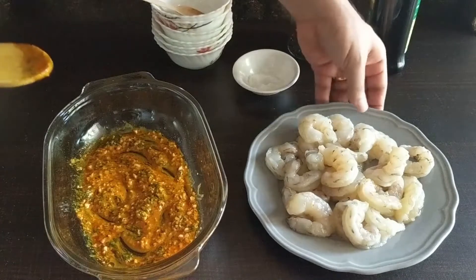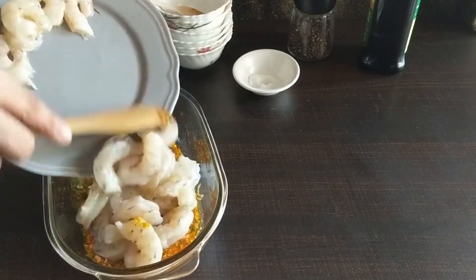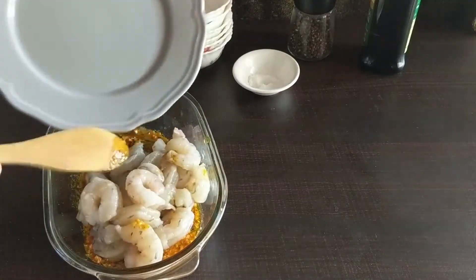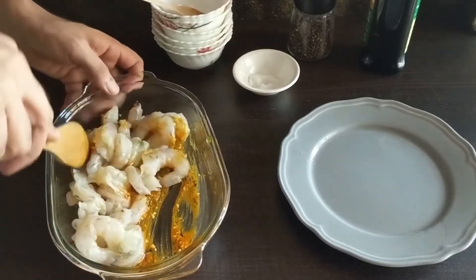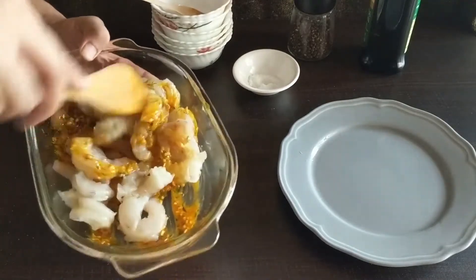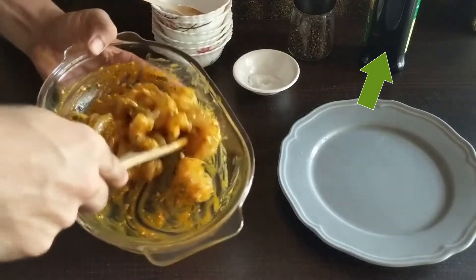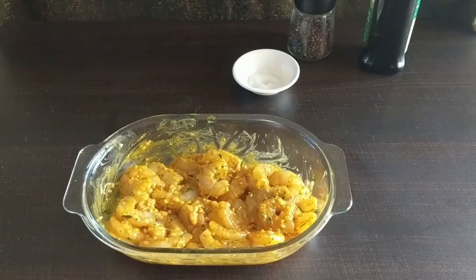Once the marinade is ready, check and adjust the salt level. Add in 400 grams of cleaned and deveined prawns. We have used medium sized prawns as we are going to be adding them in skewers, but you can use the same marinade for larger prawns as well. Give it a good mix. If you love prawns, we have another video for prawns in peri peri sauce on our channel — do check it out. Once thoroughly mixed, let this rest aside for a minimum of 1 hour.